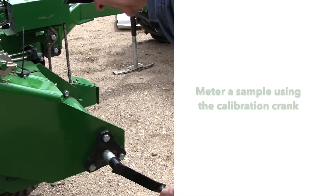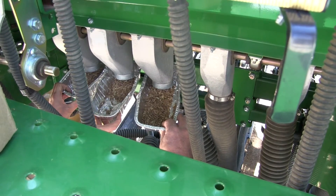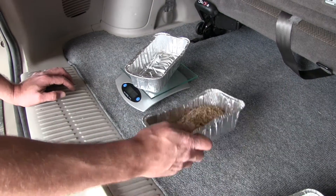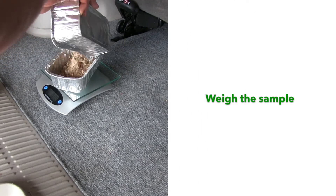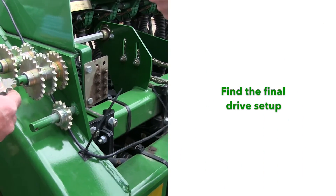The calibration process consists of metering a sample using the calibration crank, weighing the sample and using that value in the calibration formulas, then finding the final drive setup in the chart.